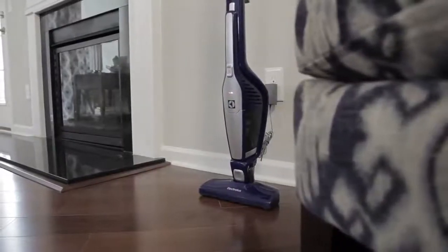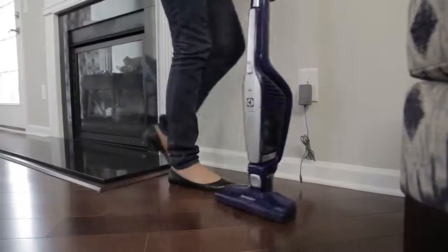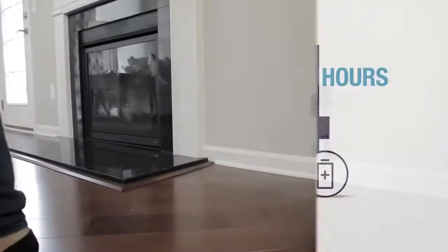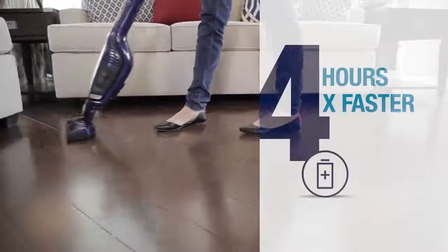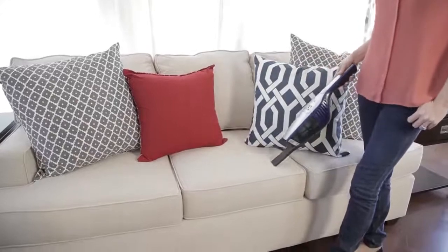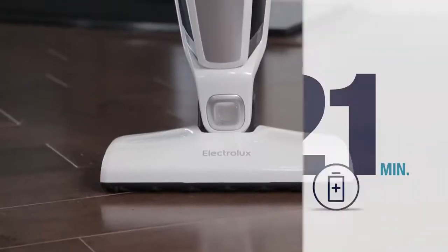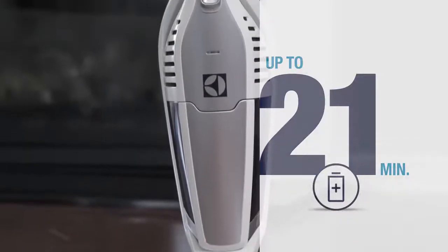Thanks to the advanced technology of a 10.8V lithium battery, the vacuum is ready to clean when you are. It recharges in 4 hours, 4 times faster than a nickel metal battery, and maintains superior suction power and fade-free performance throughout vacuuming. An extended run time of up to 21 minutes provides longer cleaning with fewer interruptions.